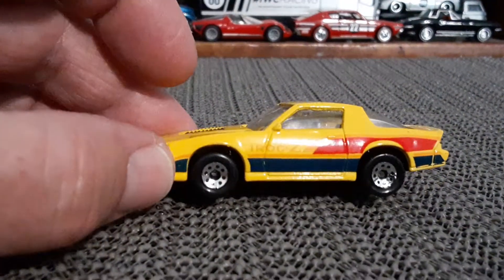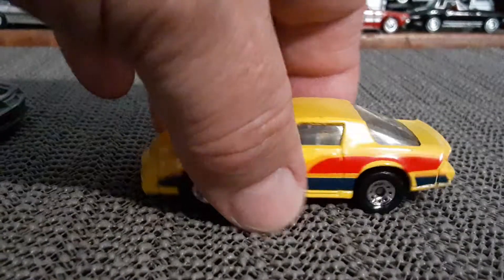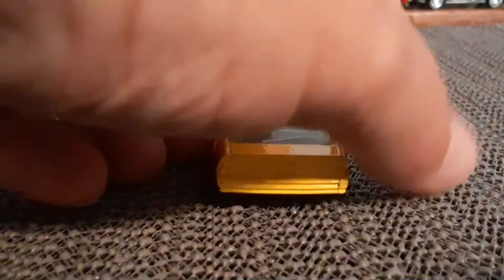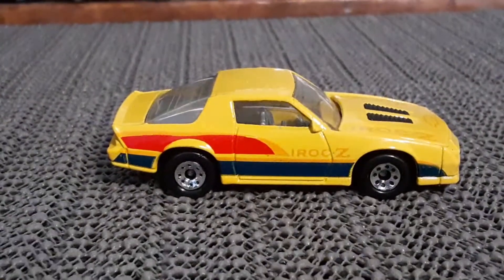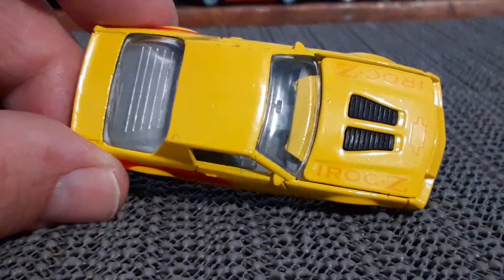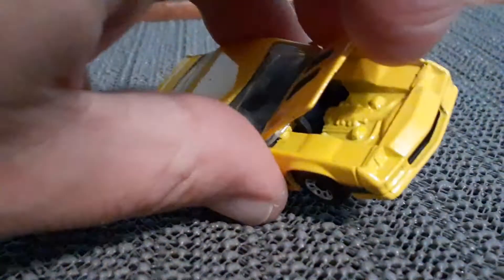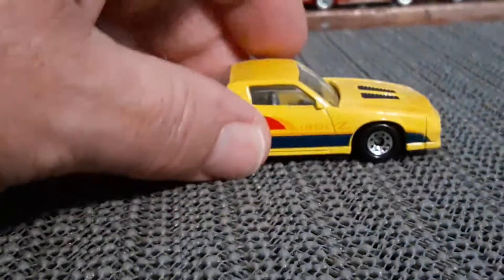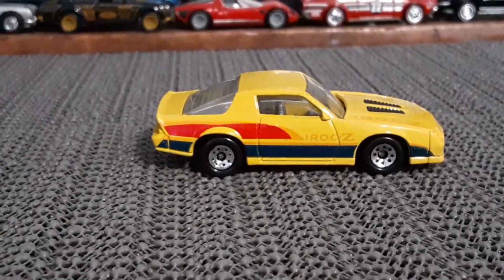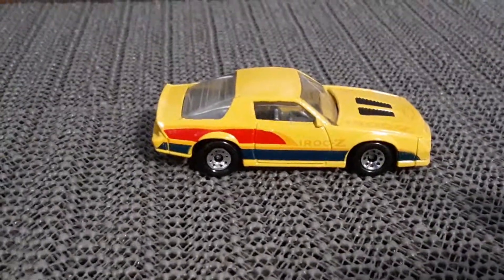Got some suspension there. Matchbox did some really great cars back in this era. I actually have four or five versions of this casting, but the yellow one got the spotlight here. It does have an opening hood — not the most detailed engine — but it's still a very cool car. All right, so that's number one.